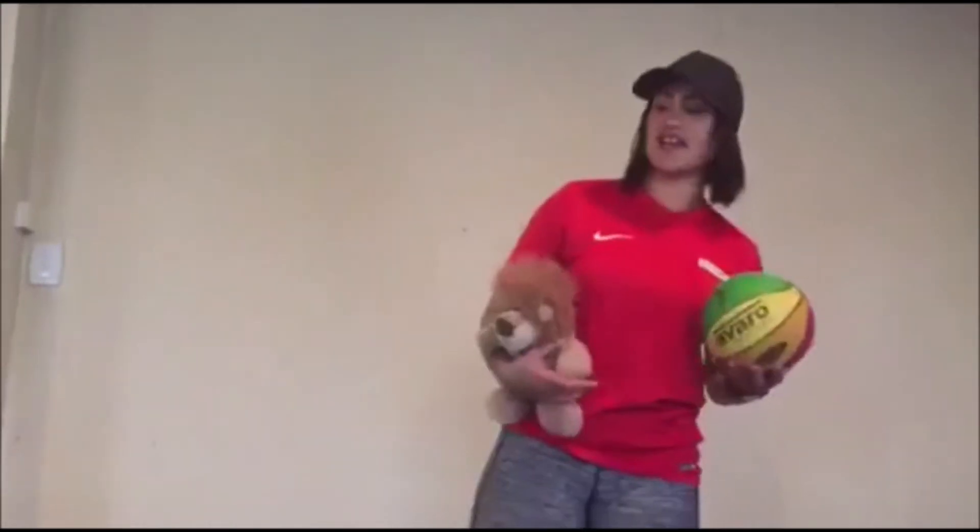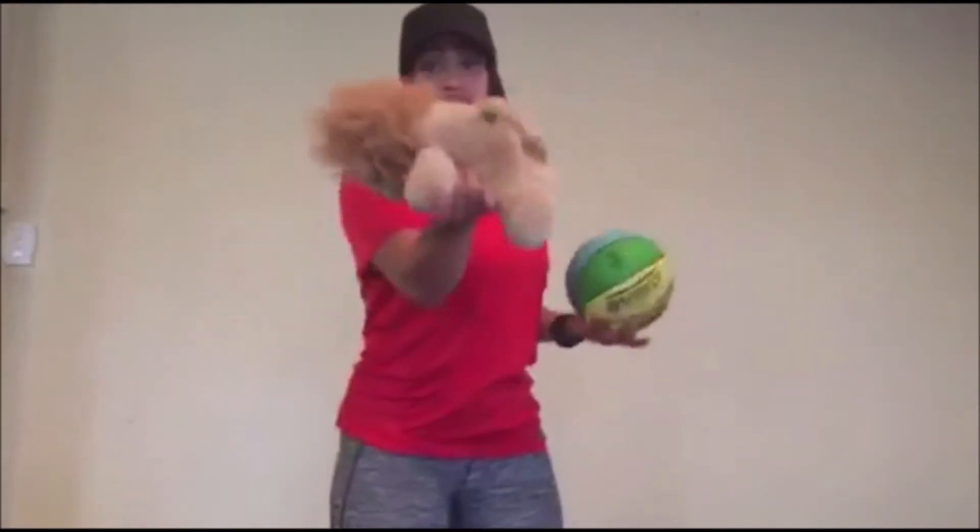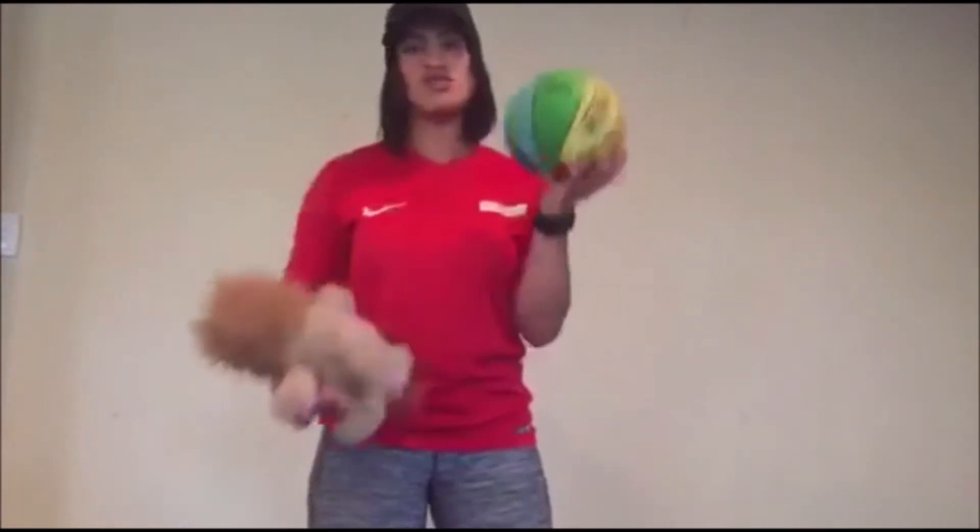Kia ora, my name is Harmony and I'm going to teach you how to do three basic exercises today. You can either use a soft toy or a ball — I'm going to use the ball today. So our first exercise is leg raises.